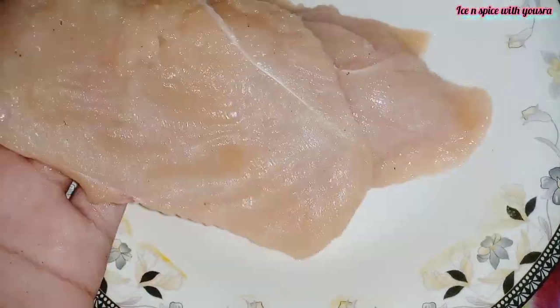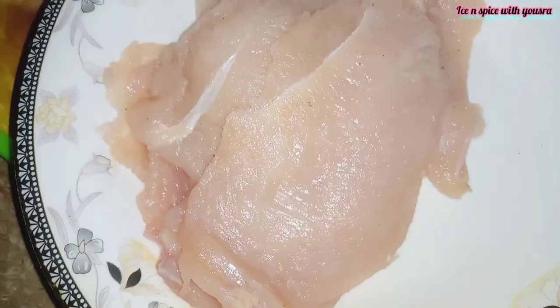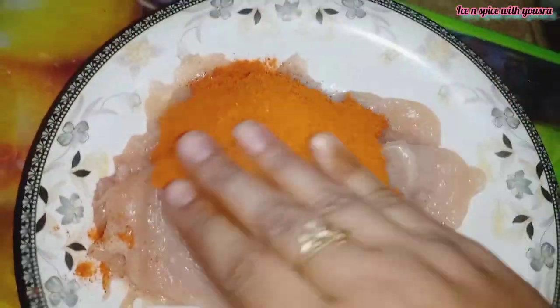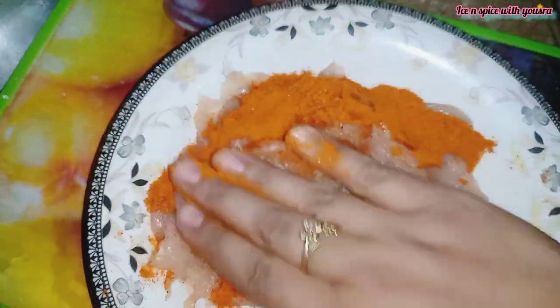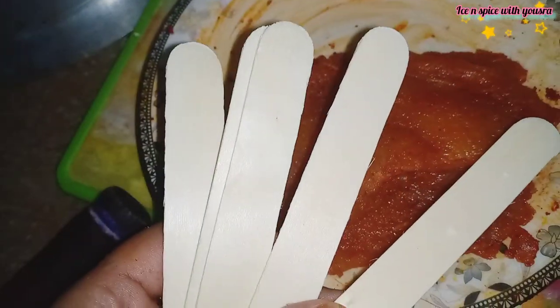When you make the breast strips, I am showing you the strips so that we don't need to add a lot of extra sauce. When you add one sauce filling, you don't need any other sauce — it is all in one.